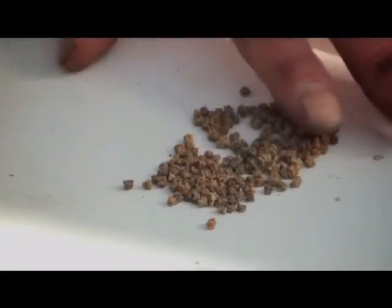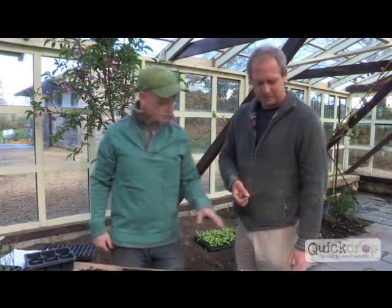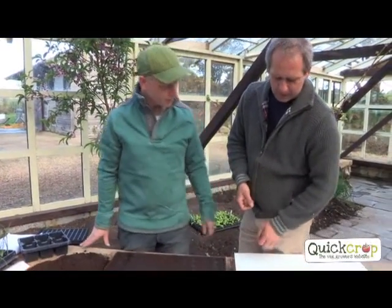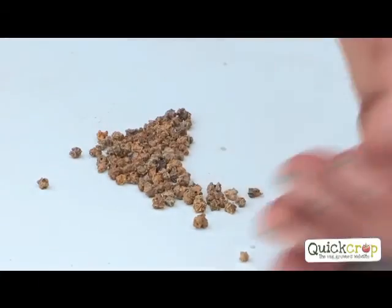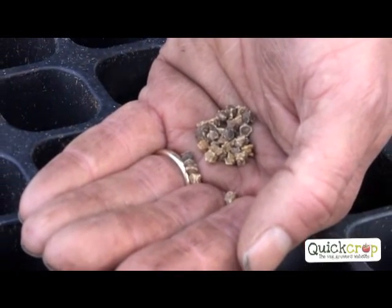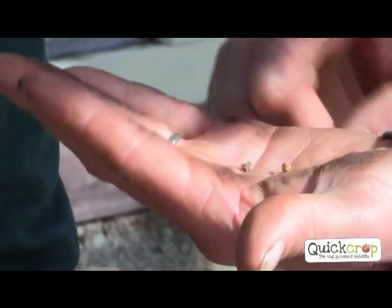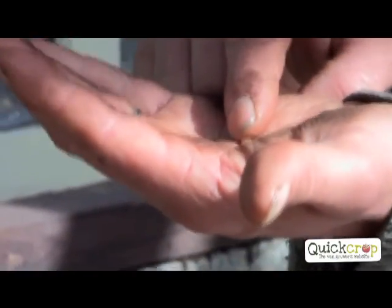We're going to do beetroot. Beetroot's one of my favourites. It's my favourite as well - even raw and grated with onions. Grows well, looks beautiful and tastes delicious. How many would you suggest for your average size family? Maybe 20 would be enough to try out, and that'll only take a square metre of your garden. You can plant them very close together. The beet family has a slightly unusual seed - each cluster has got many seedlings in it. If you sow one seed, you'll get three seedlings.